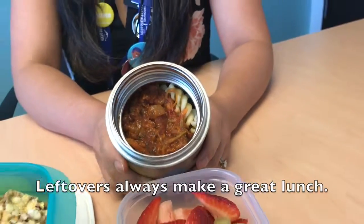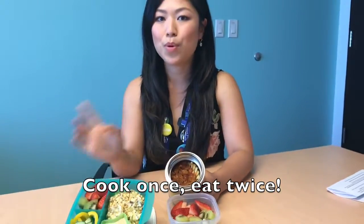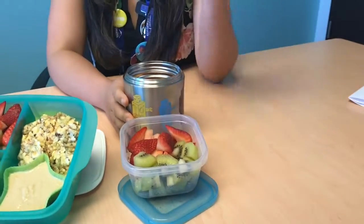A quick food safety tip: pour some boiling hot water into the canister, then pour it back out before you add your food to keep hot foods hot. I've also rounded this meal out with some fruit salad. I hope you like these meal ideas — happy lunch packing!